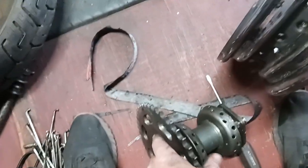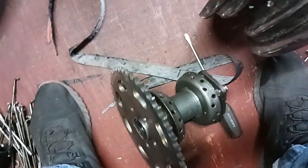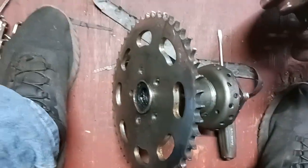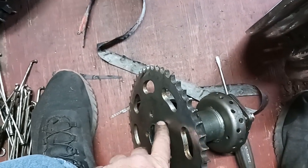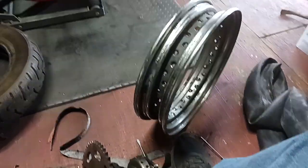I tried everything I could think of before having to cut off that damn brake rotor. I was going to keep this sprocket here too — I took the bolts out, but I think this lip right here is expanded or something. Anyway, I found another wheel for 30 bucks.